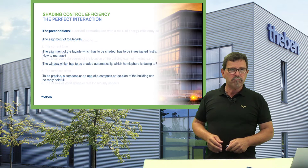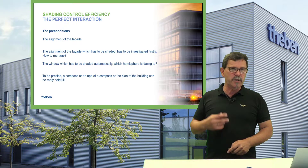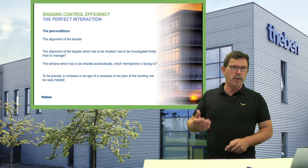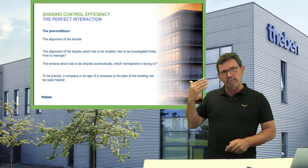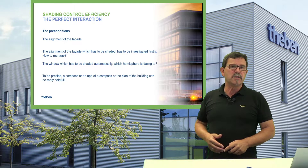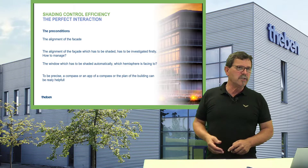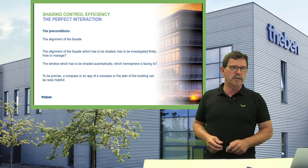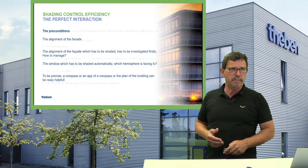It is always recommended to implement safety aspects: if wind picks up and you have a multi-floor building, the blinds should move up to avoid being destroyed by strong wind. Don't forget this — it has to be done.